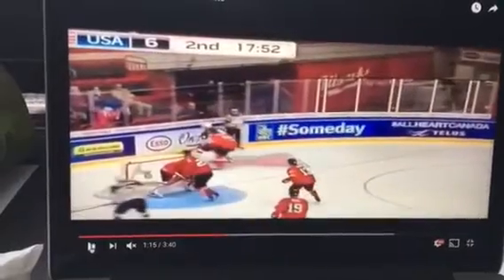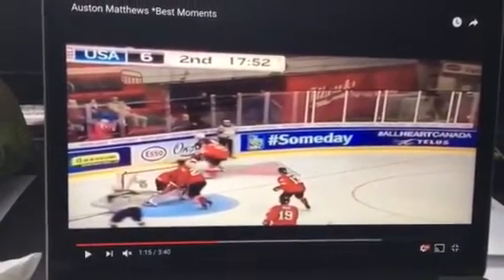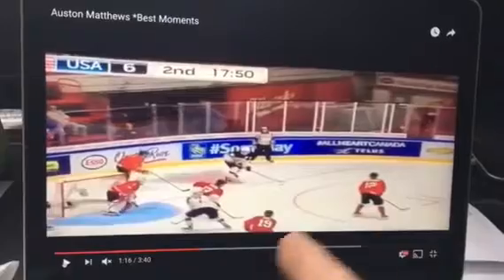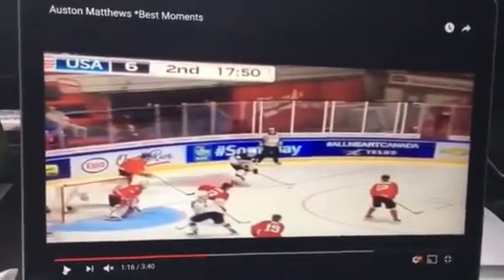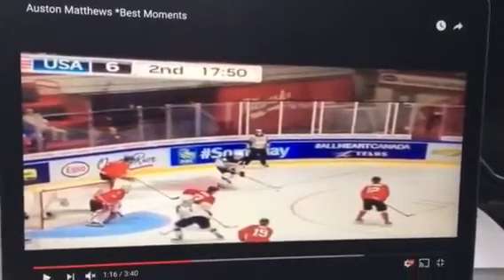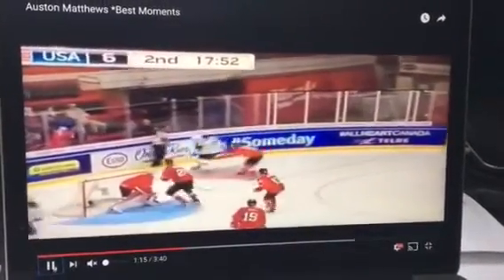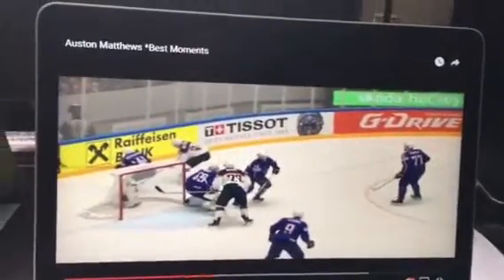Which is exactly what happens. Auston Matthews kind of coasts down here and he just turns on the brakes ever so slightly. And this defender is way off. See now he's got that passing lane open, which is the whole point of this play. That defender's stick is way too far back now. And then that lane that he saw was going to open up — he goes to it right there, and it leads to a really good scoring chance.